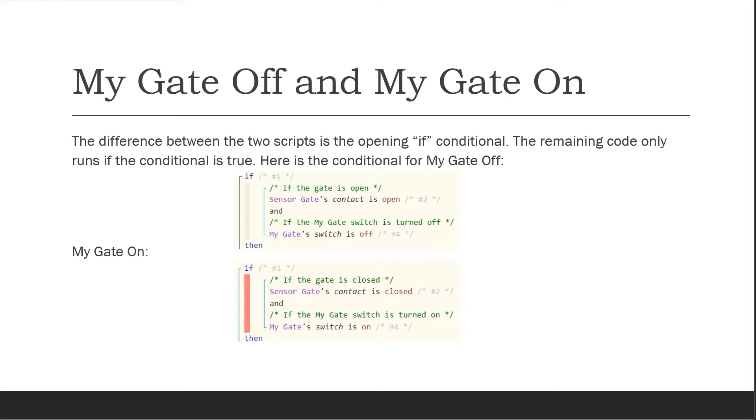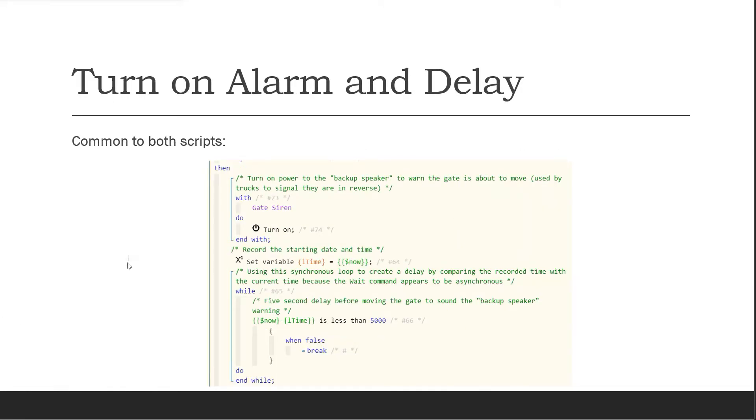The first portion of the common code turns on the gate siren. Then it sets a variable L time to the current date and time in milliseconds. After that, it enters a while loop where it tests the scenario of the current time minus the time we recorded, and checks to see if it's less than 5000 milliseconds. If true, the loop continues and runs the test again. If false, it breaks out of the loop.